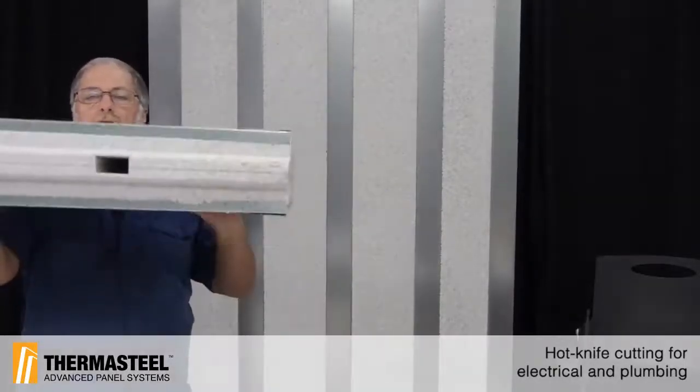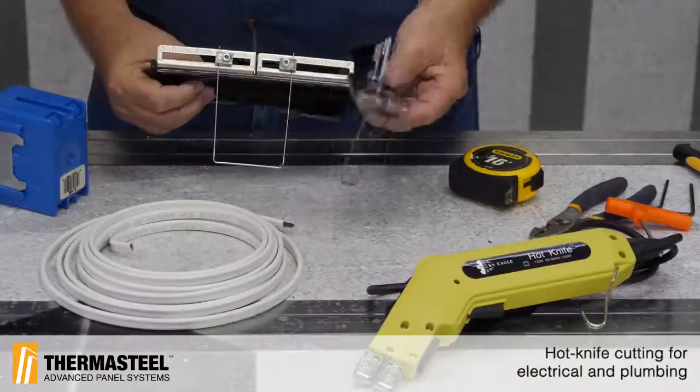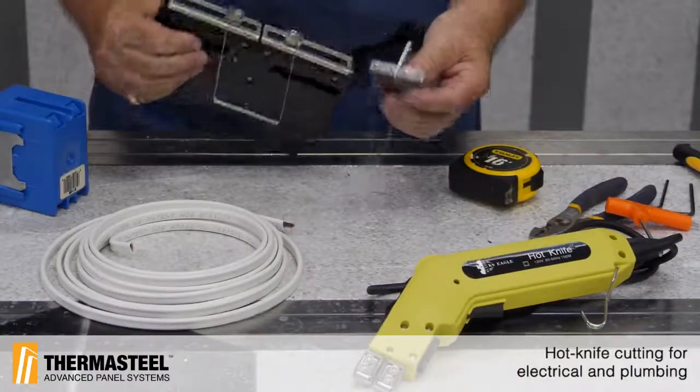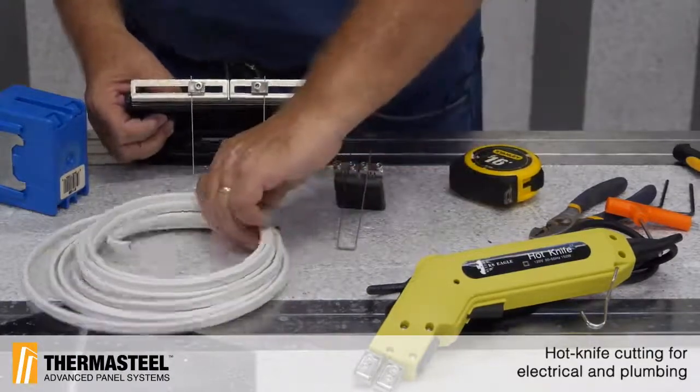Every panel has a raceway for wiring. You can see it goes right through the panel, so this allows you to run your wiring. We've got a cutter for our wire that's about five-eighths of an inch, and we've got a cutter for our boxes.